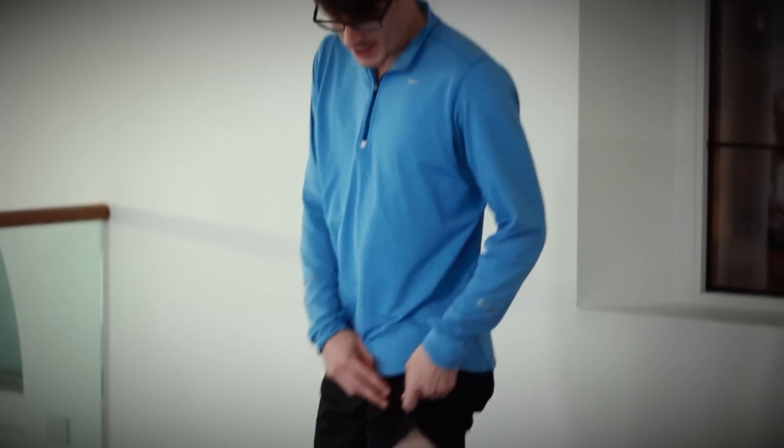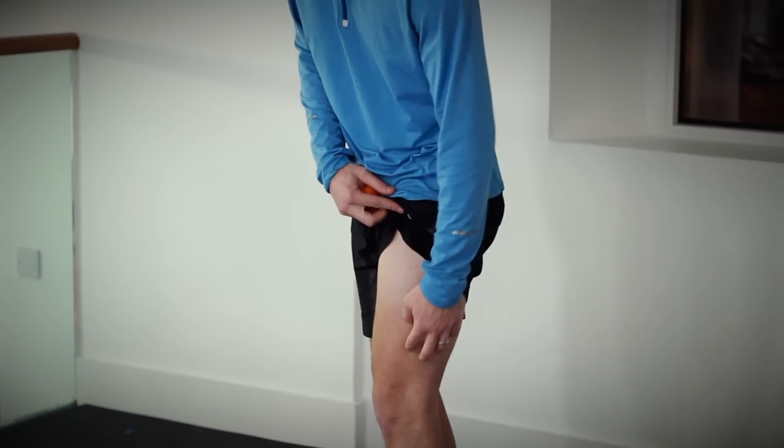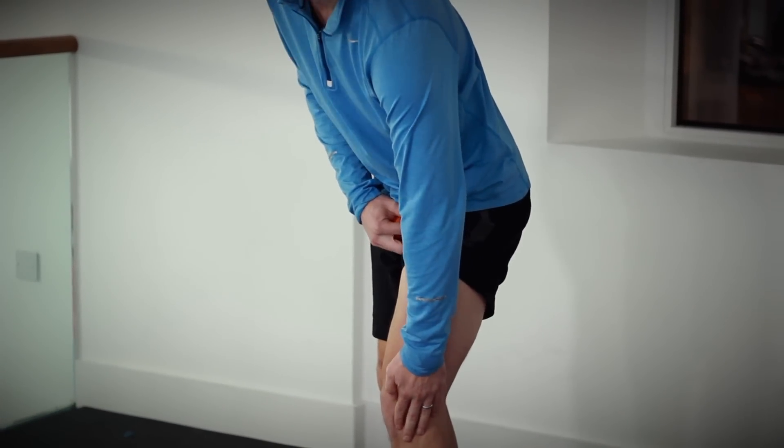This particular technique is going to be focusing on the iliotibial band, or the IT band as it's commonly known, and the vastus lateralis. The iliotibial band itself is a tendon that runs from our hip down the length of our thigh and to the underside of our kneecap.